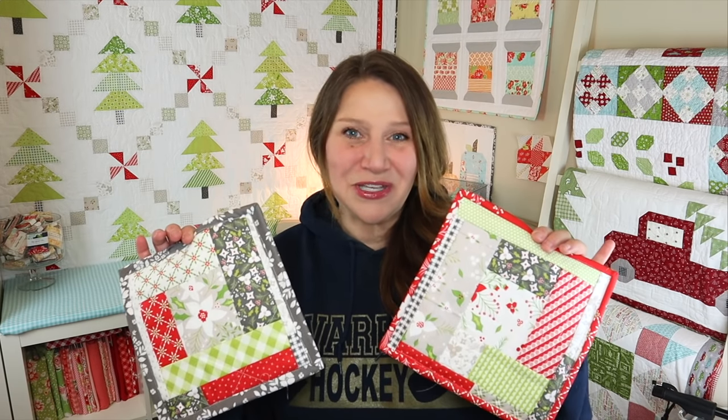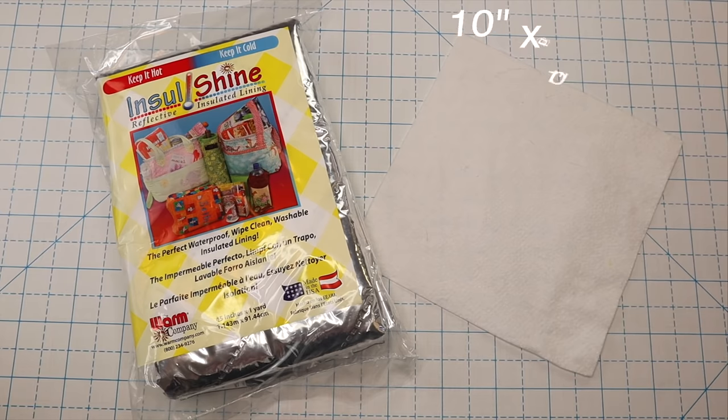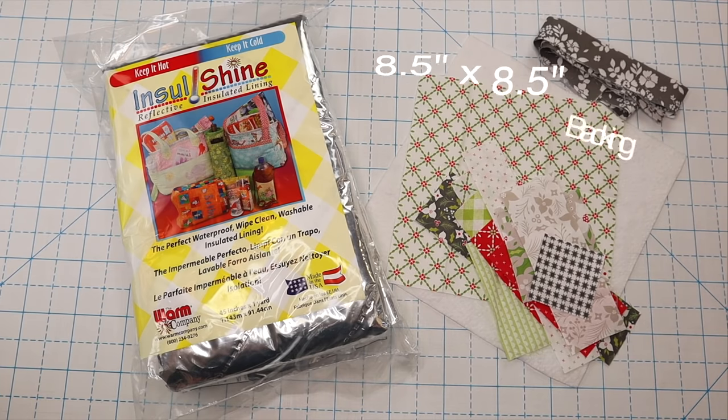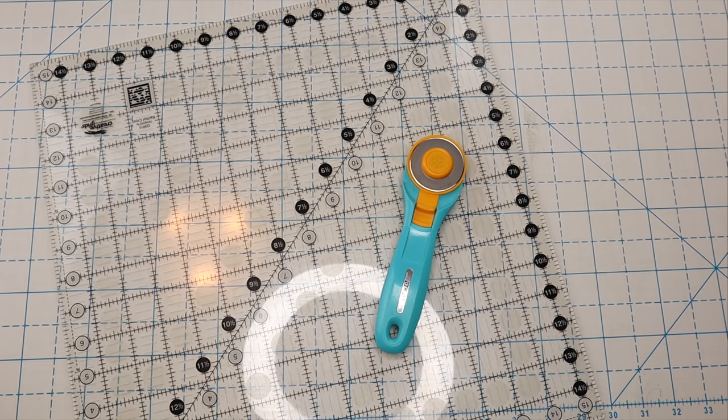Let's go ahead and see what you'll need for this project. You're going to need some sort of insulated lining — I'm using Insul-Shine by Warm Co — some quilt batting, a piece of fabric for your backing, some fun fabric scraps, and a piece of fabric for your binding that's about two and a half inches wide by 42 inches long. You'll also want some kind of acrylic ruler, a rotary trimmer, and probably a pair of scissors.